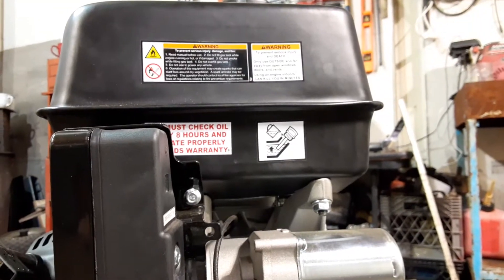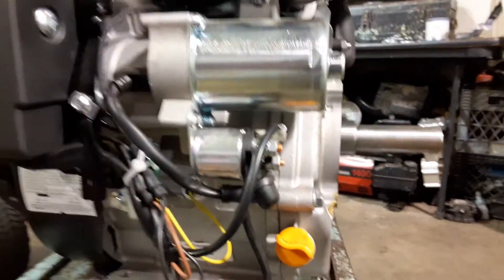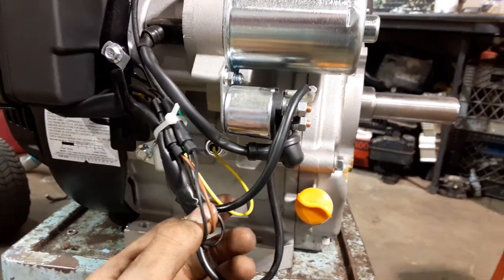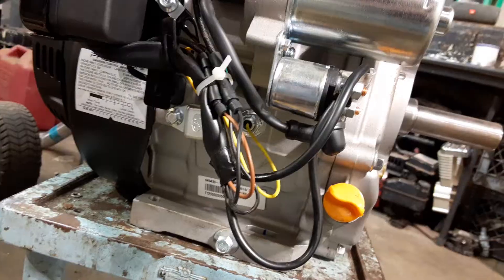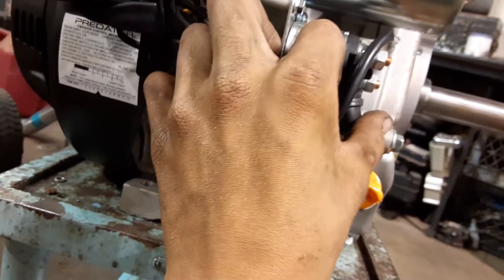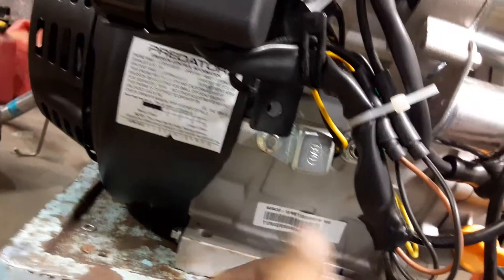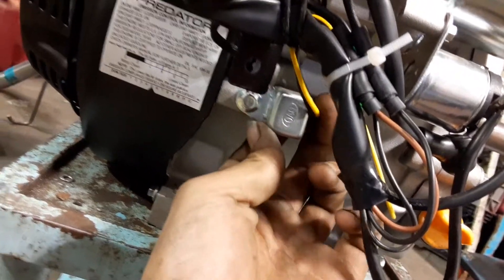Coming around to the rear of the motor, there are a bunch of warning stickers, and here you can see the starter. I believe this component is the coil pack — though I'm not entirely sure, so correct me if I'm wrong. We've got all the wiring for the electric start and the grounds for the charging system. The battery is going to connect here, though I'm honestly not 100% certain what that component is — please let me know in the comments. We also have the low oil sensor right here, which you can see inside the block.